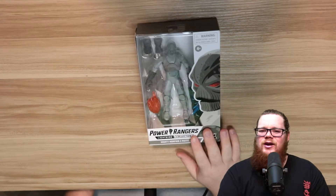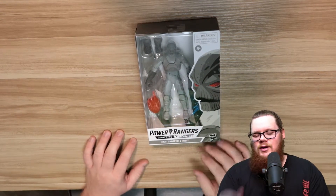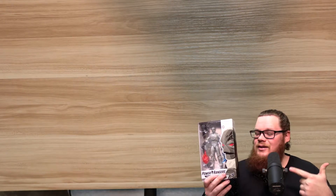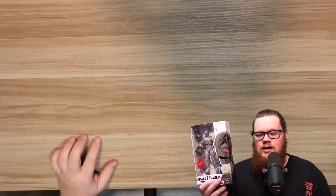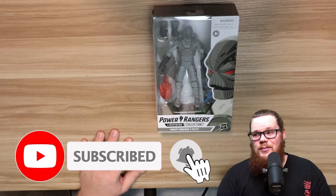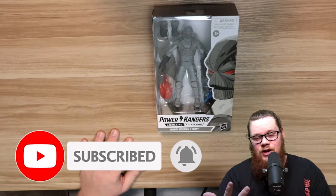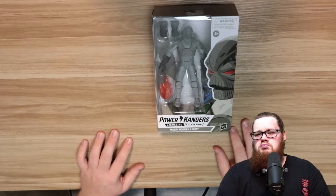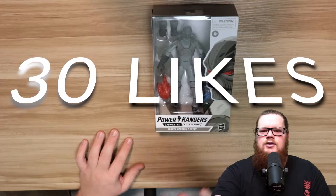What's going on guys, it's your boy Christian Ingram back at you again with another video. In this video we're going to be reviewing the Z Putty from the new wave of the Lightning Collection. If you're new here, don't forget to hit that like button, subscribe button, and ring that notification bell — it really does help out the channel. Let's shoot for 30 likes on this video, let's go for it.